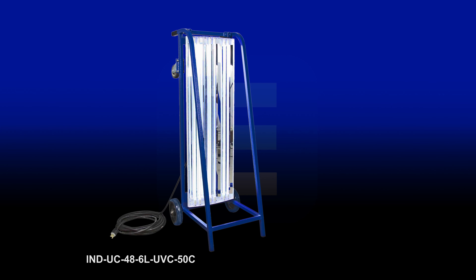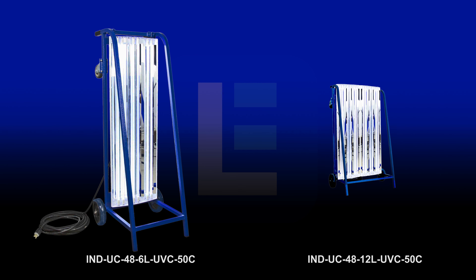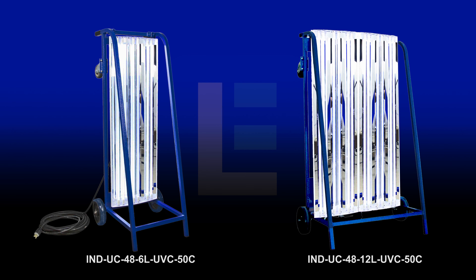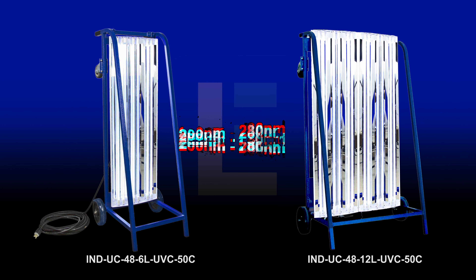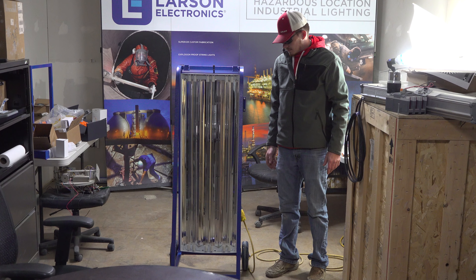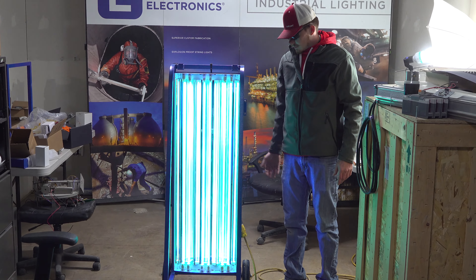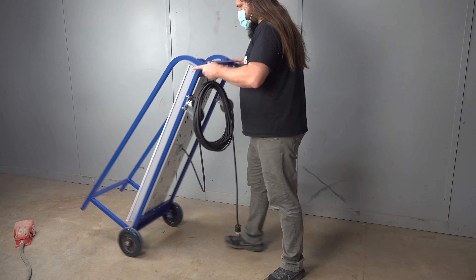Our IND-UC48-6L-UVC-50C UV Sanitation Cart and IND-UC48-12L-UVC-50C High Powered UVC Sanitation Cart are industrial strength and can kill up to 99% of viruses in large facilities using an output range of 200 nm to 280 nm of germicidal UV light. These UVC Sanitation Carts feature a recommended 20-25 minute exposure time for viruses and other contaminants, making them highly efficient and effective.